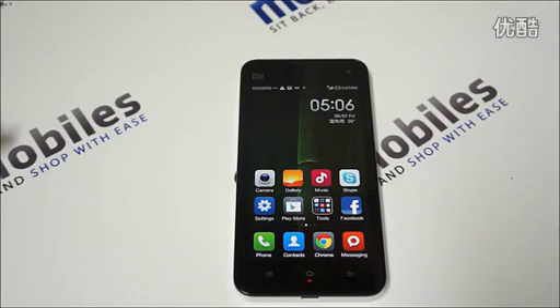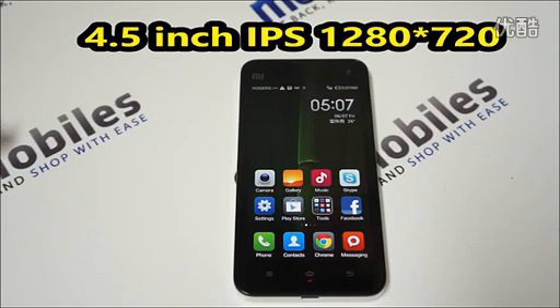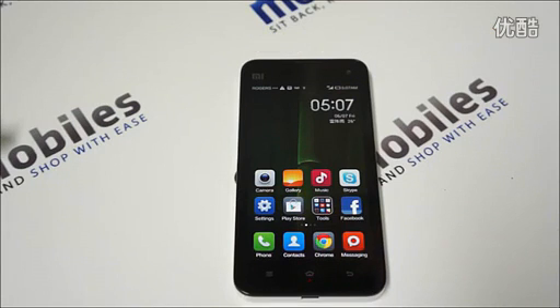It is surprising that it does have a bigger screen of 4.5 inch versus 4.3 inch that you get on the Mi2 or the M2S. It still carries the same resolution of 1280 by 720 pixel resolution.